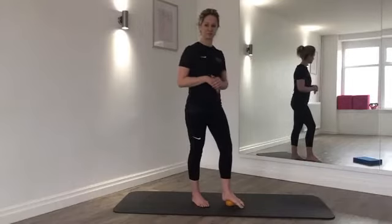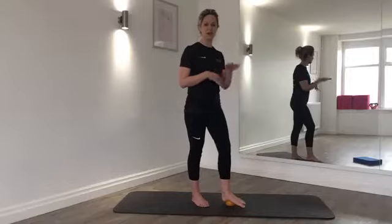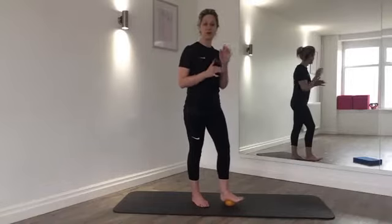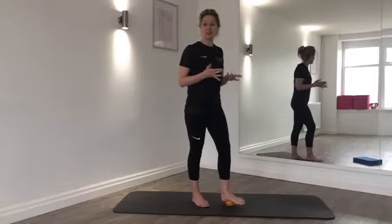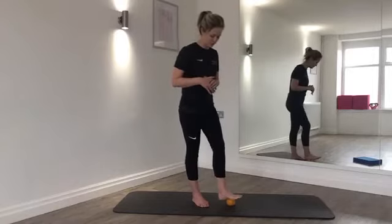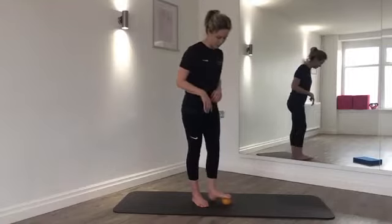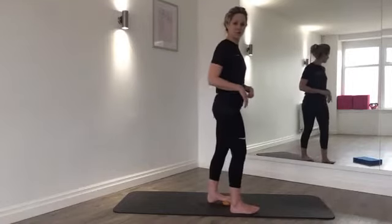Hold the ball in the centre of the foot and lift and lower those toes. If you don't have a ball, you can gently roll on a foam roller, or use a can of Coke — pop it in the fridge first for sensitive feet. Alternatively, place your foot over a rolled towel and lift and lower the toes.